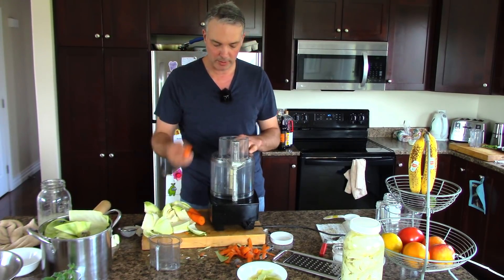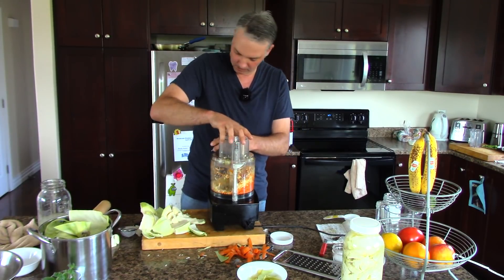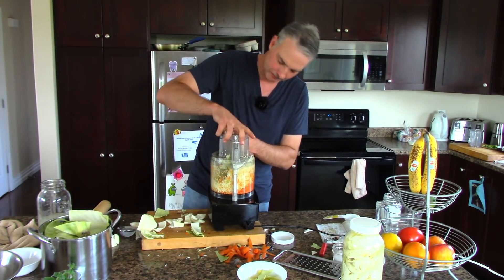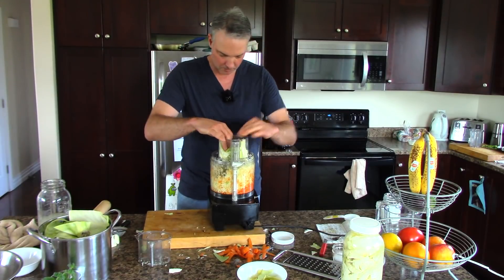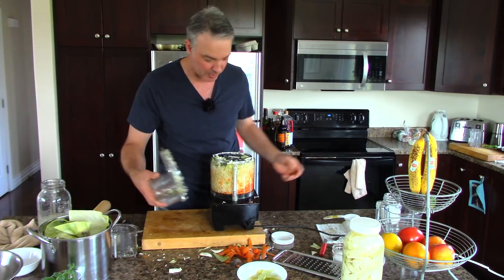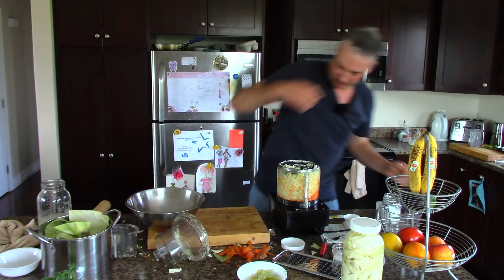All we're doing is shredding everything up. We got that all shredded up, and one of the main reasons I use half a cabbage for this recipe is that that's about as much as you can jam into this food processor. Get that all shredded up. Unplug that thing so I don't lose my fingers. Put that all in the bowl. Now I've got everything all shredded up.